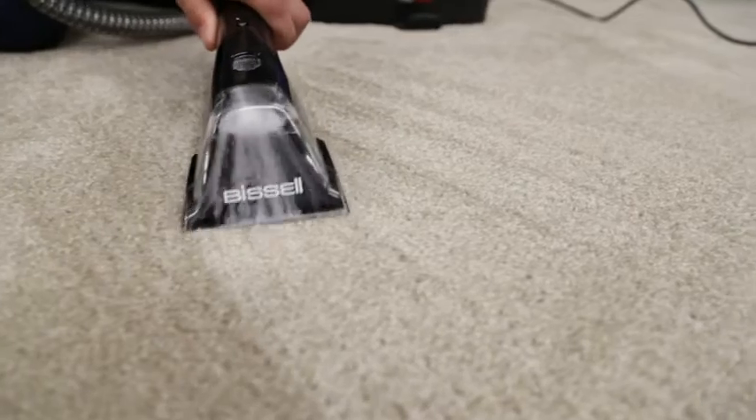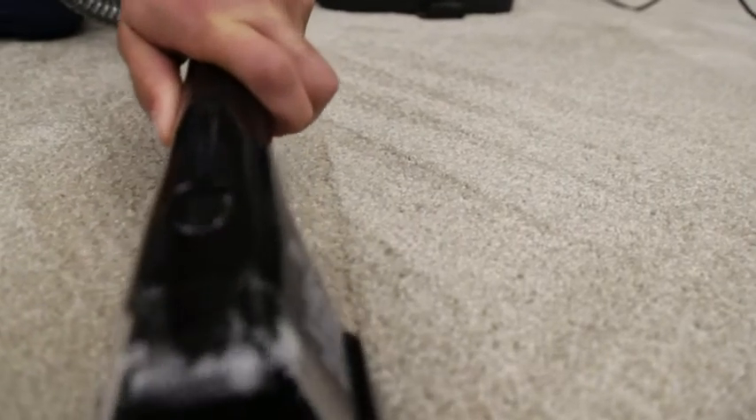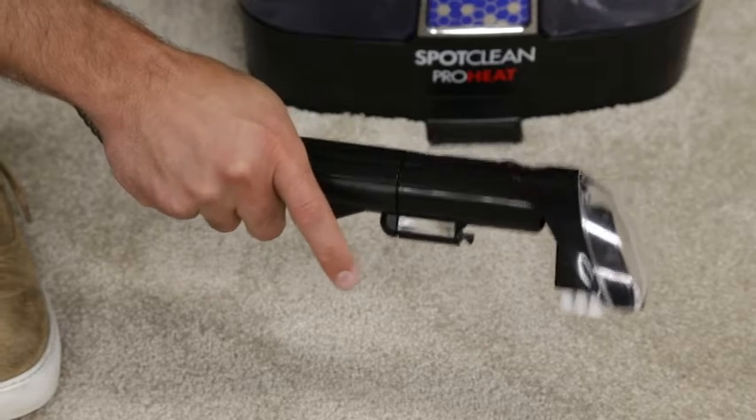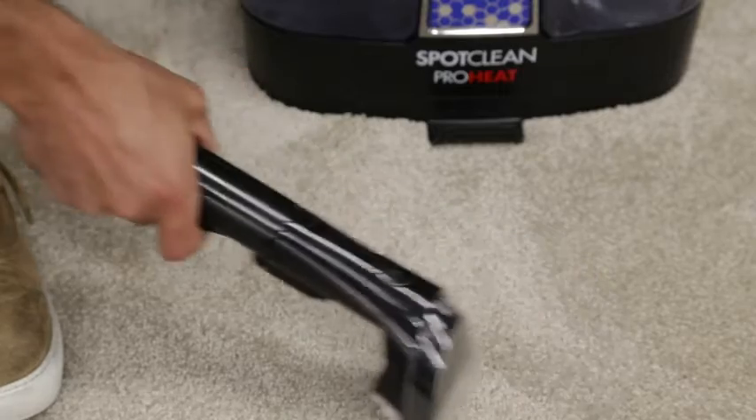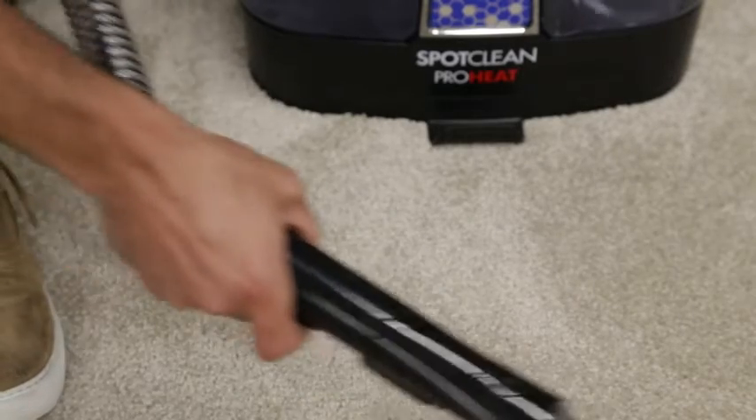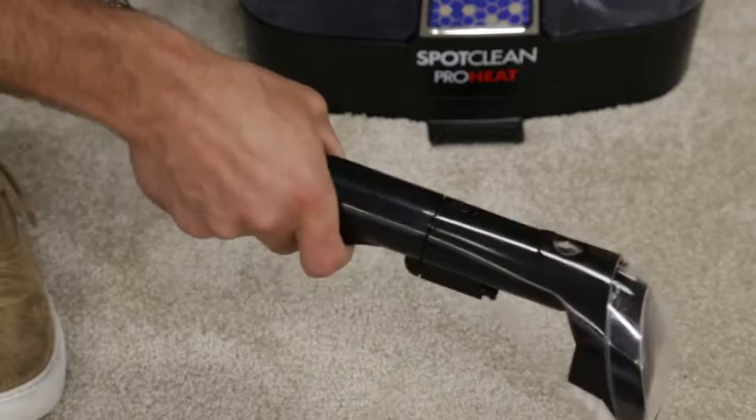Cleaning effectiveness will be enhanced if you pre-treat heavily stained or highly soiled areas. To pre-treat, hold the desired tool just above the stain and press the trigger to mist the solution over the soiled area. Wait three to five minutes for the solution to go to work before cleaning.